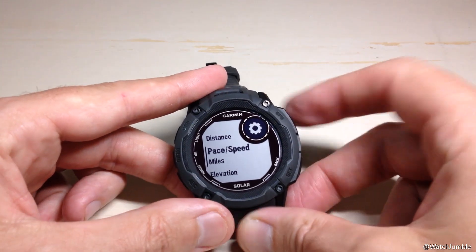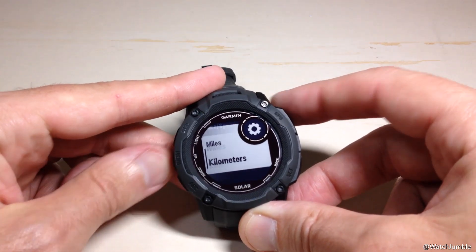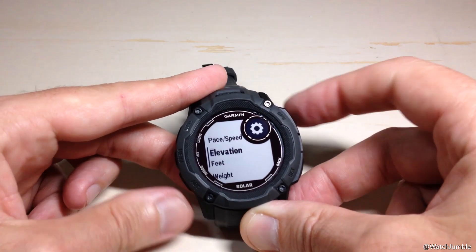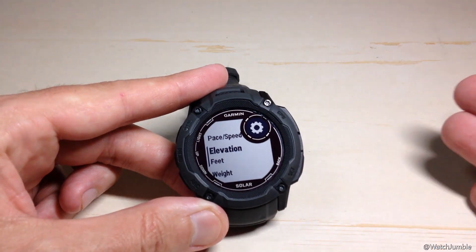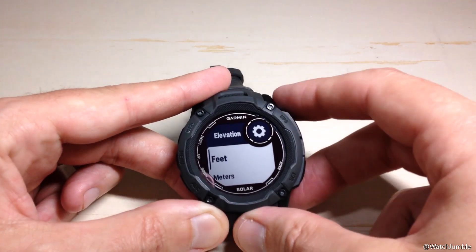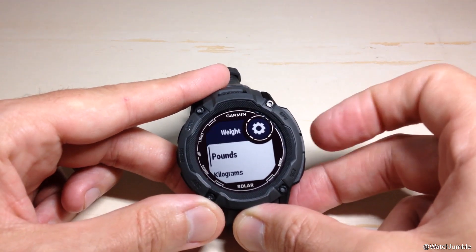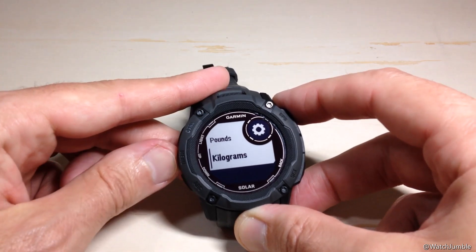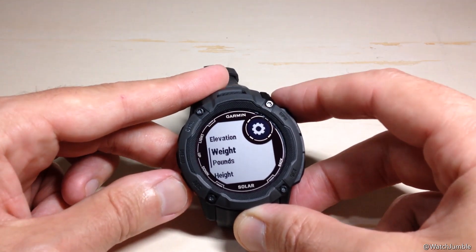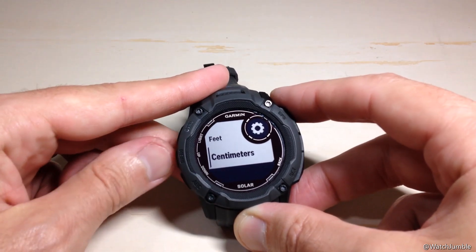The next one is going to be pace and speed — do we want it in miles or kilometers? Next is elevation, which comes into play whenever you're using your altimeter or sensor — do we want it in feet or meters? Next will be our weight — do you want your weight displayed in kilograms or pounds? And your height displayed in feet or centimeters?